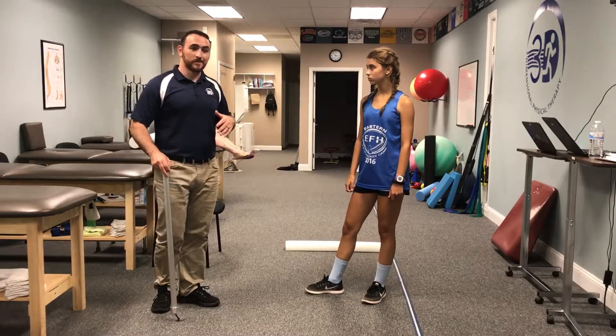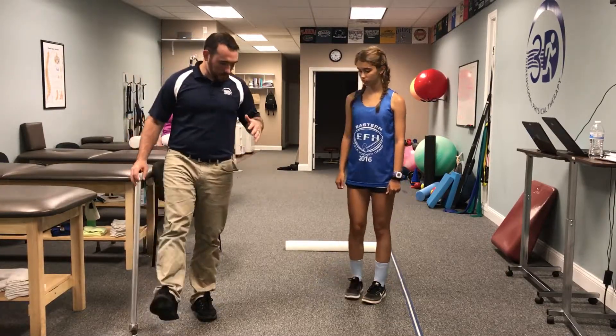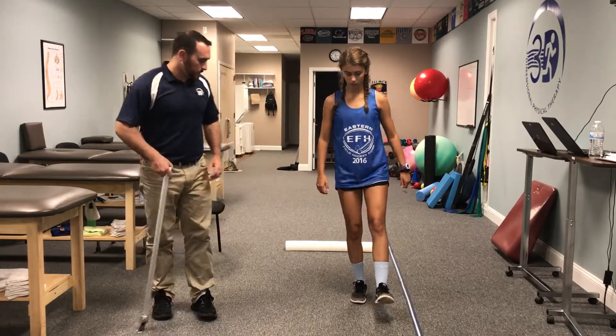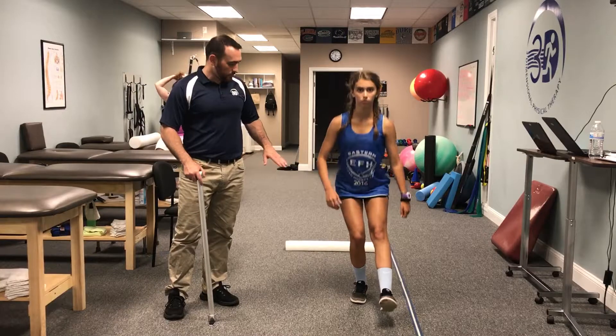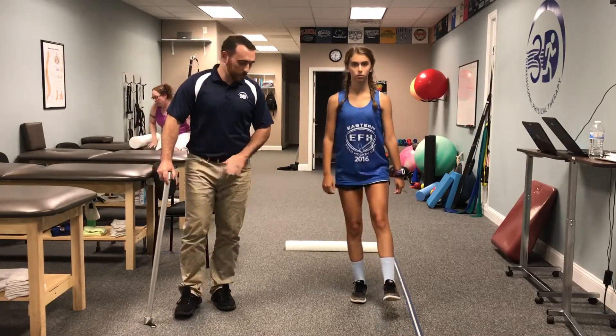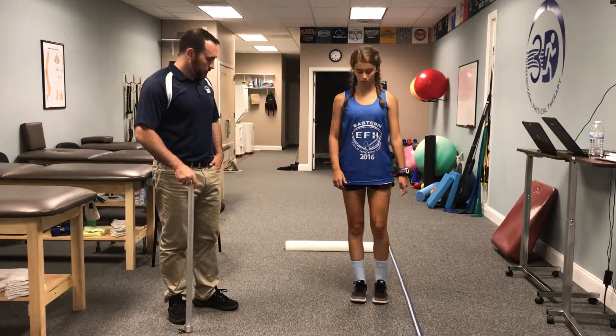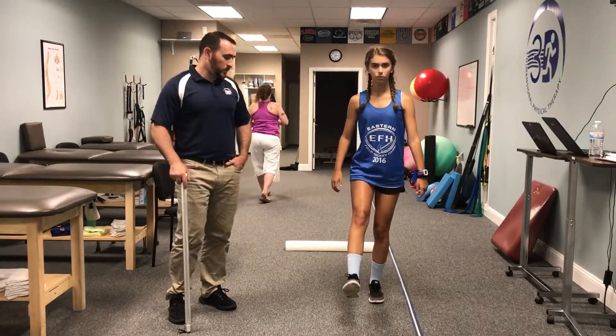The last thing we'll do is a single-leg squat. Sarah, I want you to give me five squats on one leg. She's squatting down — we're looking for the pelvis to be level, not having any dip, and looking for the knee not to dive inward.